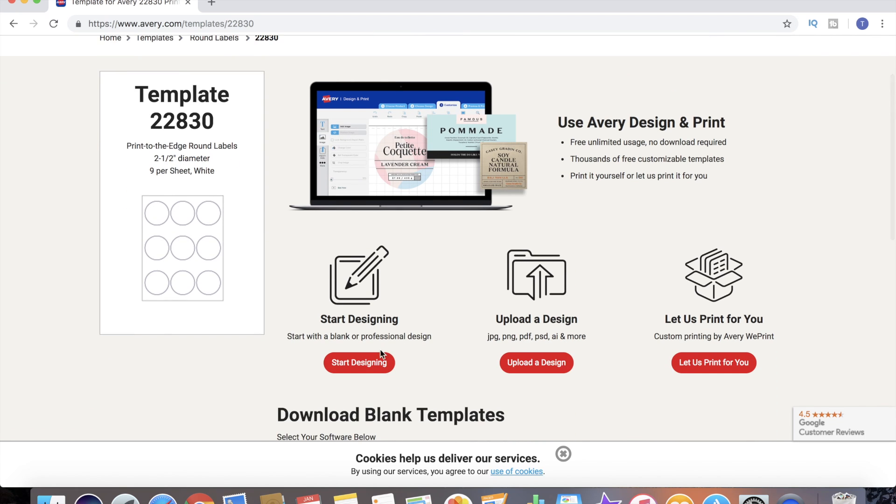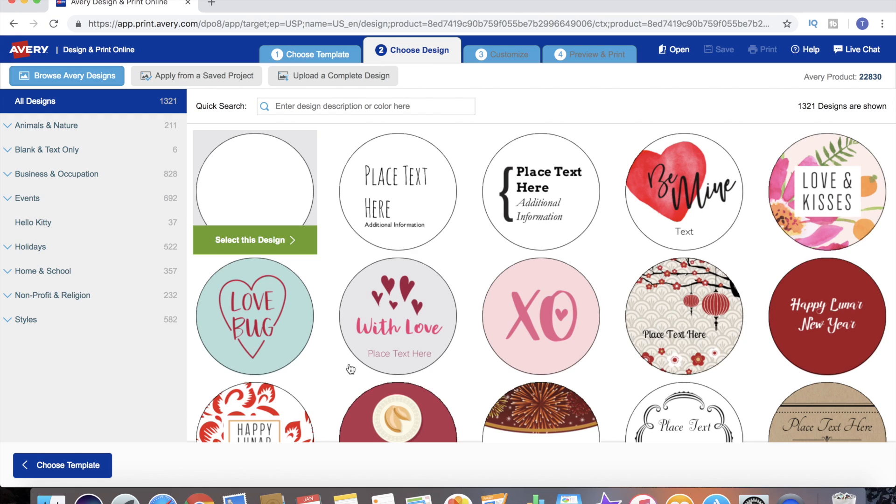We click on the template we want, go ahead and start designing, and that brings us to page one of our design dashboard. These are the different design templates available for this specific product. Every product number is going to have a different set of designs available. Template 22830 happens to be one of the more popular ones - it's got over 1,300 designs you can actually choose from.